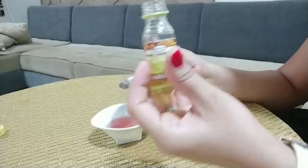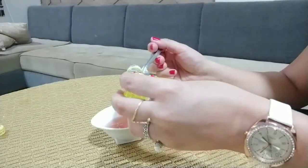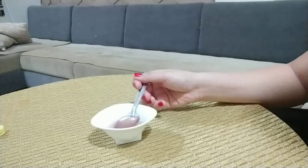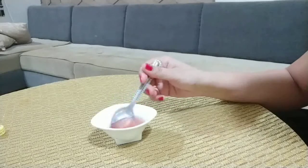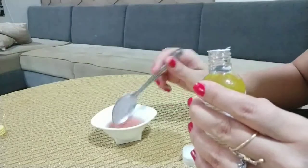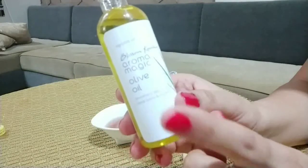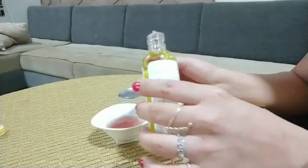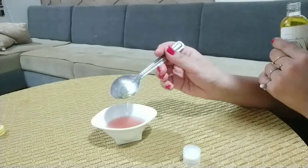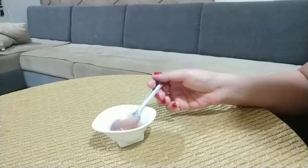This will help make our skin bright and tight. Then we will mix properly. I will add almond oil and then olive oil. After adding olive oil, we will mix properly. This will help to work as our night gel.